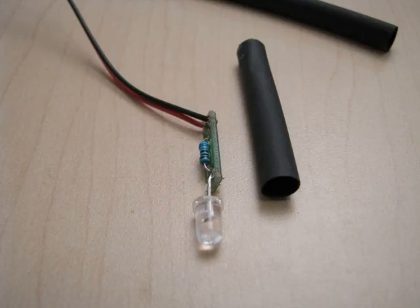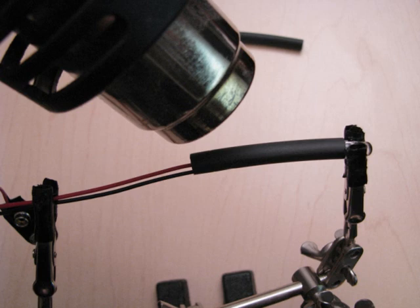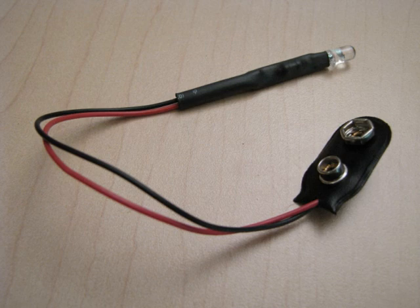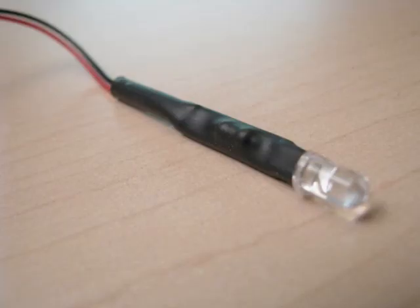To touch it up a little bit, if you want, you can add some heat shrink. Just cut it to match, and leave a little bit extra for a bit of strain relief on the cable. Be very careful when using the heat gun — don't heat up the LED, that'll damage it. With the heat shrink finished on there, this is what it should look like: nice and tight, holding everything together and providing some good strain relief on the actual wires.